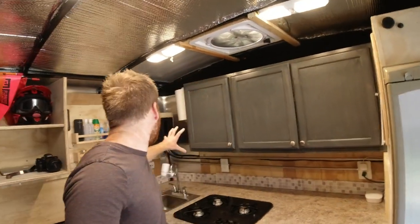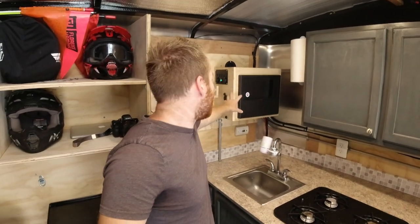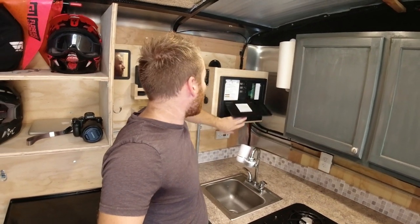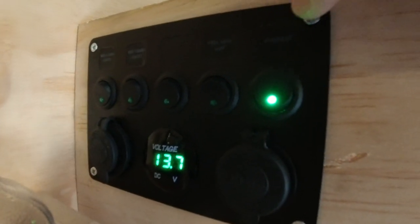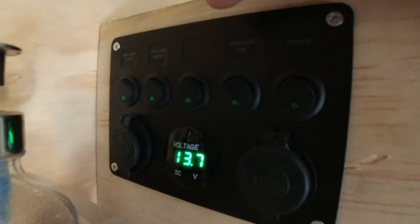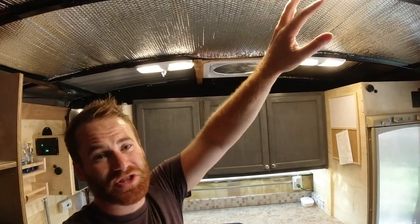Over here is where I installed my converter. This is where power runs in from outside — there's a 30-amp plug on the outside that runs into here, converting everything to DC and also allowing me to run AC as well. I've got fuses in here for everything that's AC, and breakers for everything that's DC running on the walls. I installed a switch box here for the refrigerator, the fresh water pump, and cabinet lights. Having them on individual switches actually ended up being a little bit better than one master switch.